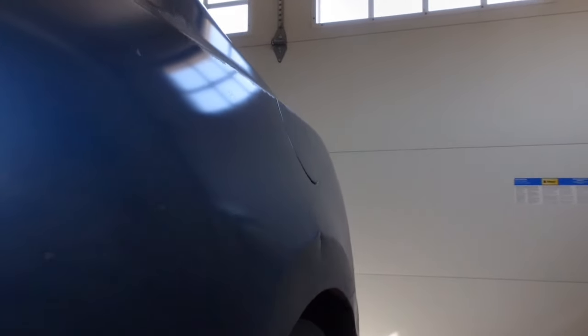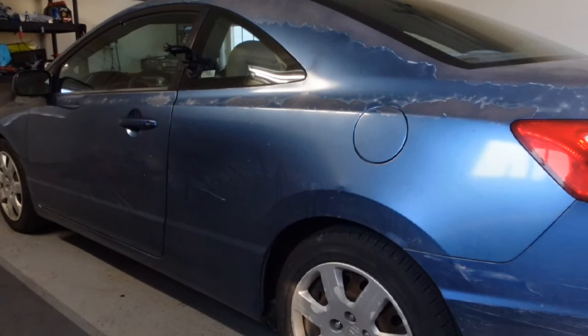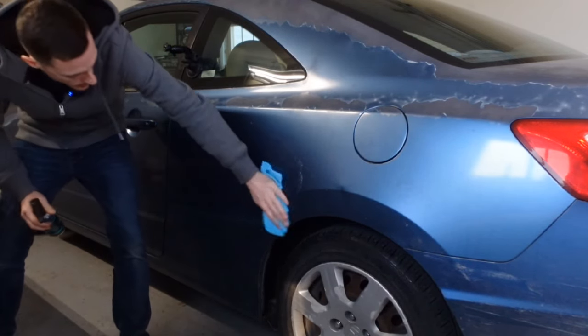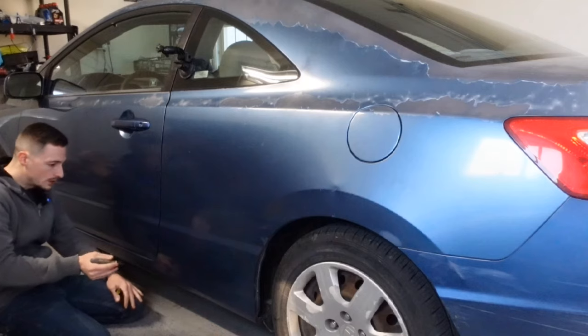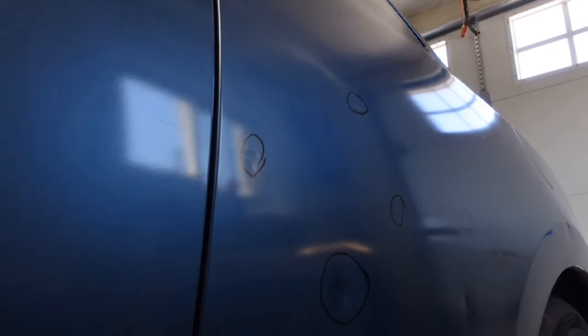There is a series of dents — there's one, and then right here on the body line there's a really gnarly one. I'm going to wipe this down real fast. This here is just a little bit of dish soap and water — anything with a lot of silicone is going to make problems for us down the road. All I'm doing is looking down the side of the car, using the reflection to find my dents. You can see that dent right there, and there's a little baby one right there. There's our larger dent.